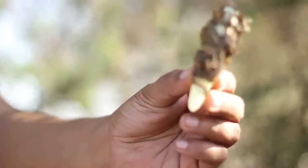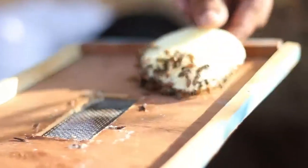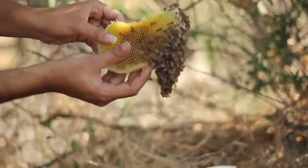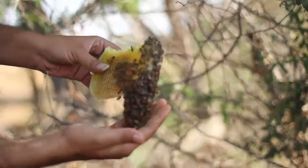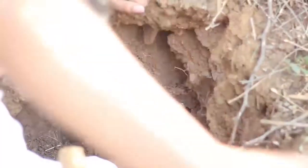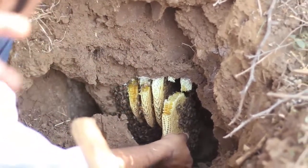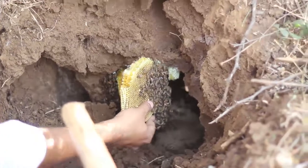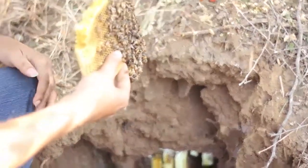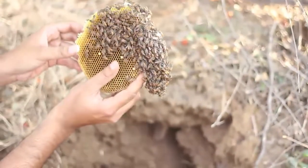As we take out these combs, we keep looking for the queen bee. Whichever comb has brood in it, that comb should get into the box as early as possible, so that we don't lose many larvae.